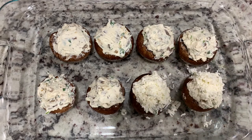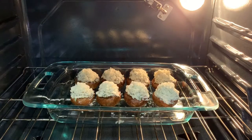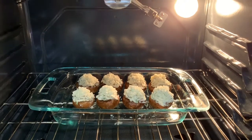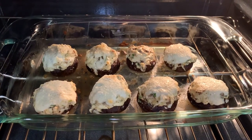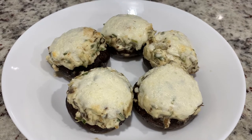We will preheat it to 400 degrees Fahrenheit. We will bake it for 20 to 30 minutes. We will serve it as an appetizer.